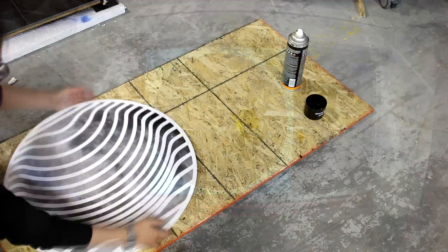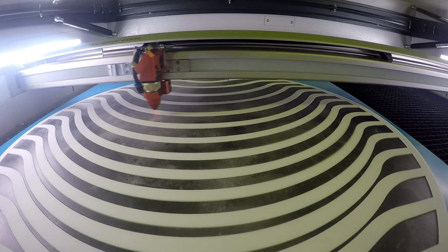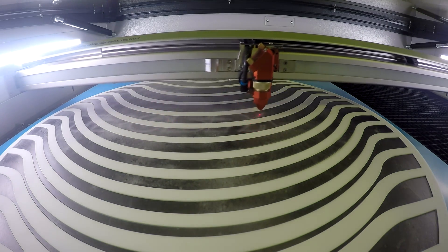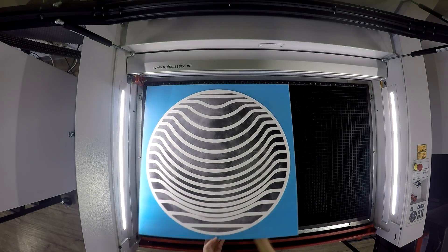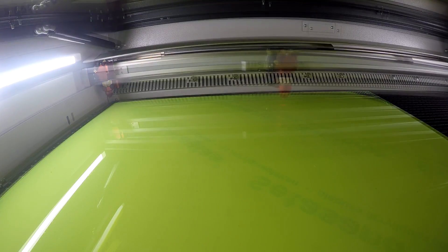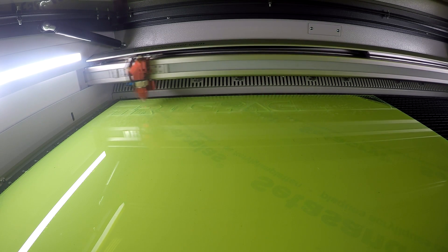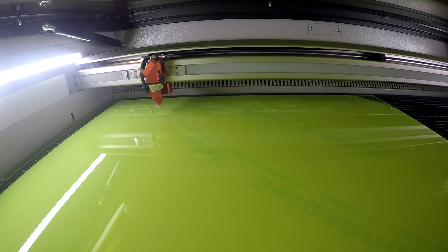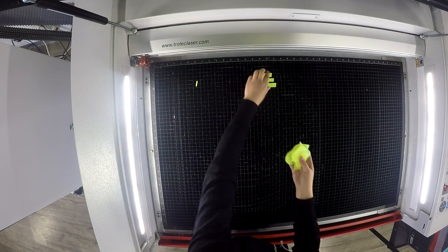We then assembled our pieces and placed our entire sign back into our Trotec Speedy 400 to kiss cut for the placement of the letters. Our letters are made from two different materials, our TroGlass Satin Black and our TroGlass Fluorescent Green. We then engraved a moon pattern onto our black acrylic, cut out both sets of letters and assembled them together using an adhesive.